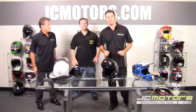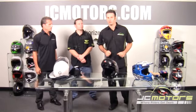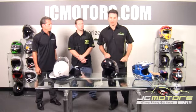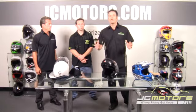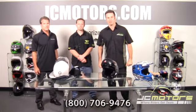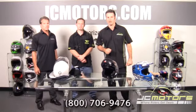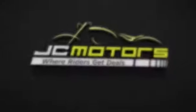Just remember, if you purchase a helmet from JC Motors and it's not the right size and you want another size or even another helmet, JC Motors has a great return plan — no restock fees. You can see all the details of our guarantees at jcmotors.com. Call us at 800-706-9476 or go to jcmotors.com for live support, and find out why JC Motors is where riders get deals.